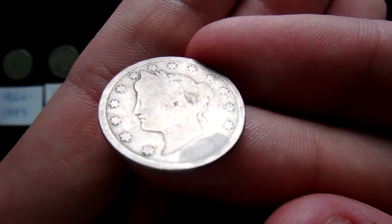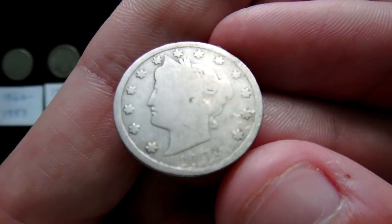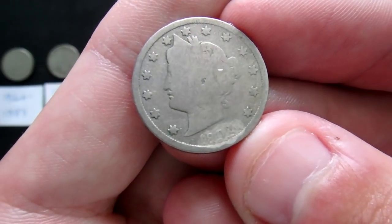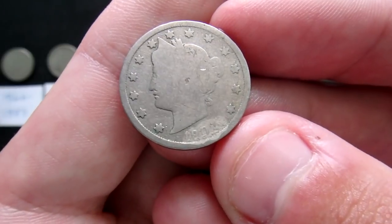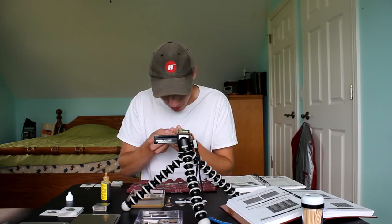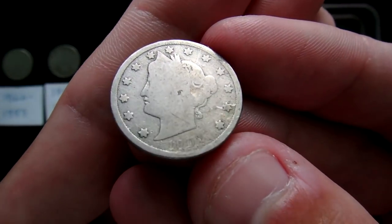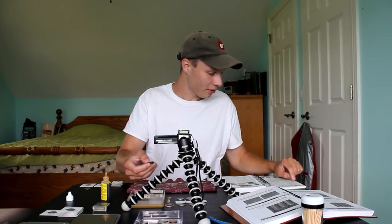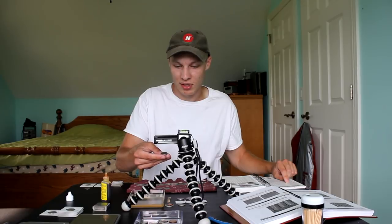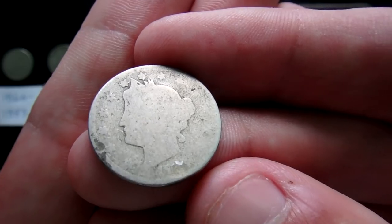This was a very worn, very flat coin, and you can see the results. It looks like we're going to get the date off — I think it's 19-0-something. Yeah, it's working really well. This one's a 1907. Checking the Red Book: 39 million of these were minted, so not extremely rare, but at least we were able to get the date off. We just have one last V nickel to check out.